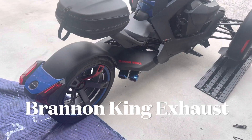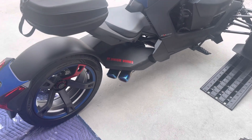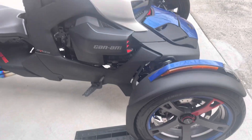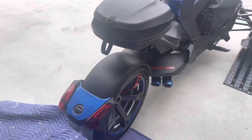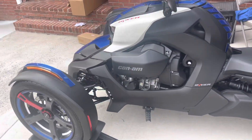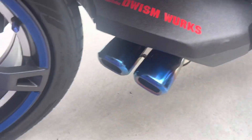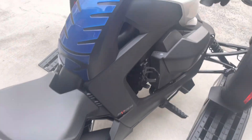I have the Brandon King exhaust installed. It wasn't too bad — just that one bolt and two springs. I am loving the way it looks on the bike with those blue tips. Shout out to Brandon King — I am thoroughly pleased with it. I haven't cranked it up yet, so you guys will be the first, along with myself, to hear it on this bike. It really does look good.